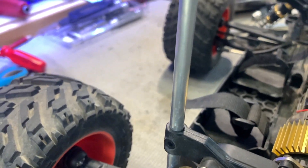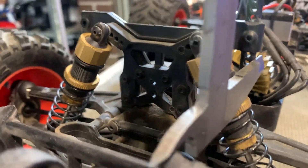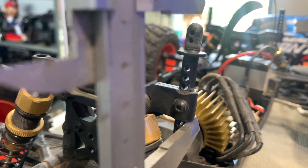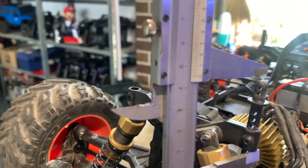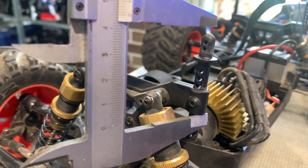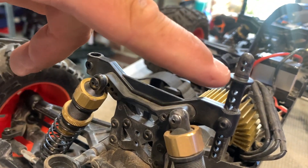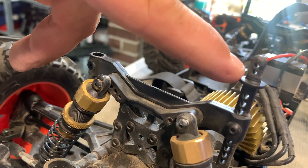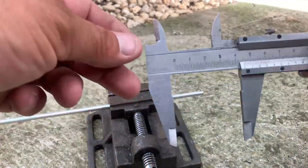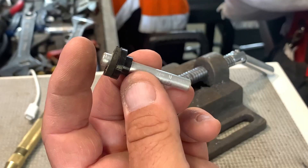I'm going to cut it to size, drill some holes, and set it for the right height. This is one that hasn't been broken, so I'm just going to measure what I need — from the underside, leaving it just a little bit longer so I can cut it later with the cutoff wheel. We're looking at around 45 mil. I'm going to cut four of them and drill holes to fit an R-pin, a washer, and a little sponge so it can soften the landings when it lands on the roof.